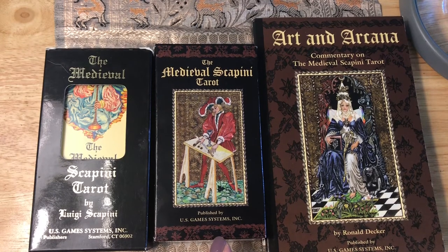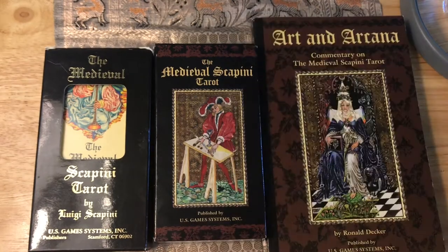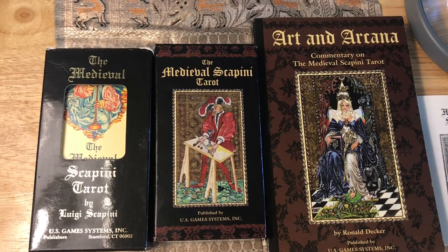This is the Medieval Scappini Tarot. It's been around since I believe 1984 or 1985, and the artist and author is Luigi Scappini. His deck is called a Medieval deck — it's not actually a reproduction of a Medieval deck, but a modern creation made to look medieval. How this came about was Luigi Scappini was commissioned by U.S. Games to complete some of the missing cards in the Visconti Tarot decks from the early 1400s.